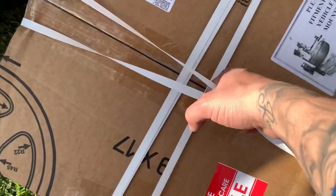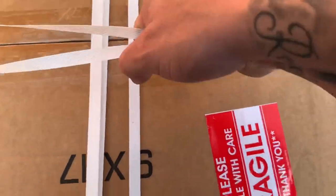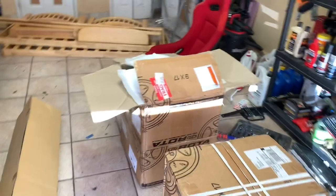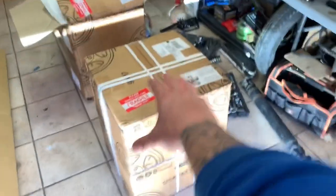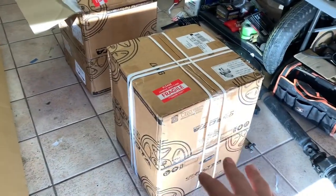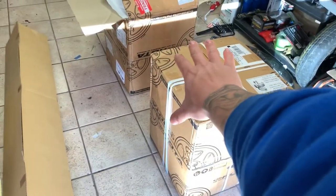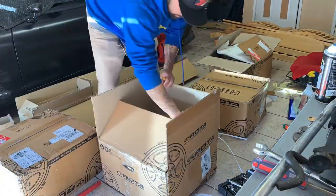Look what just came in! Sorry about the mess - we got a different setup and got rid of the old futon. I told you guys I had a sick package coming in. I'm really excited for this one. What we have here are some Rota wheels. I can't tell you guys exactly which ones yet, so let's go ahead and unbox these and then I'll show you guys what we got.